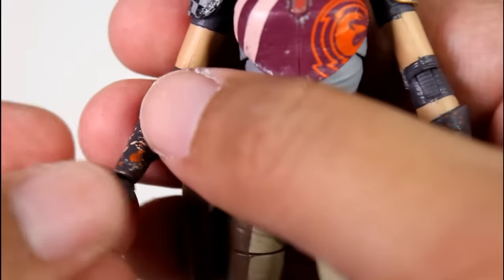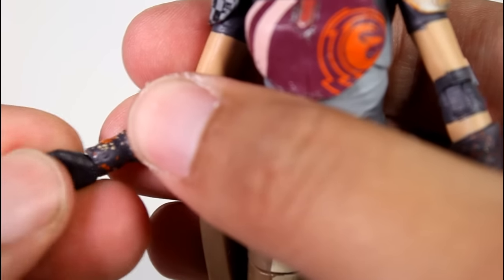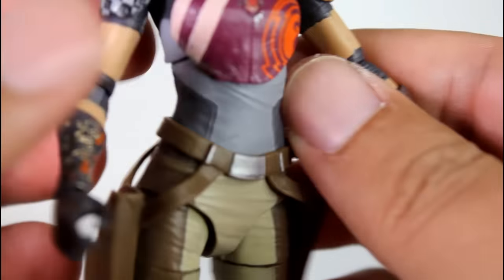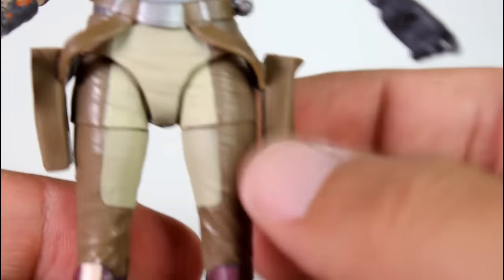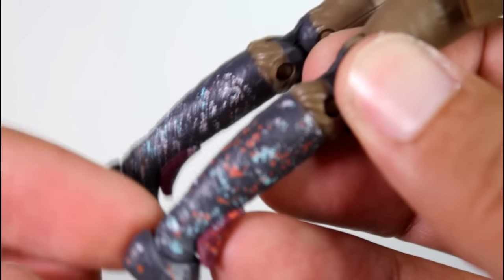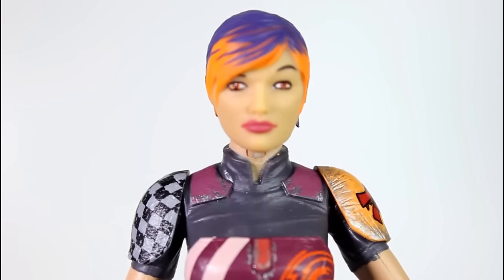The wrists have the swivel and the hinge that goes up and down. The left one goes side to side. You have the mid torso cut behind her armor, the full range of the legs, the cut at the thighs, double knee joints and the hinged and swiveling ankles. And then her head has the ball joint at the top and the hinge at the base of the neck.